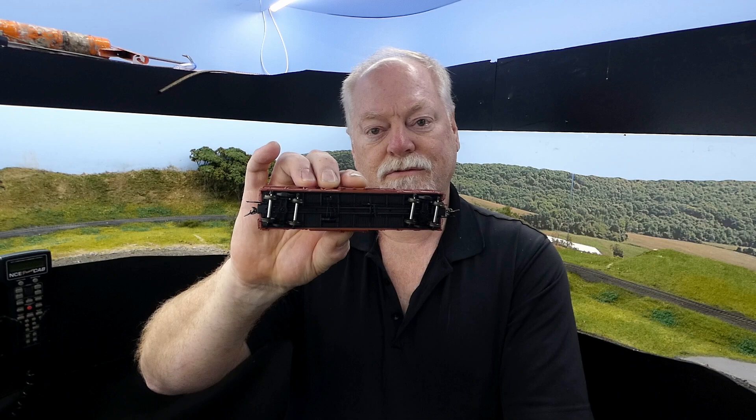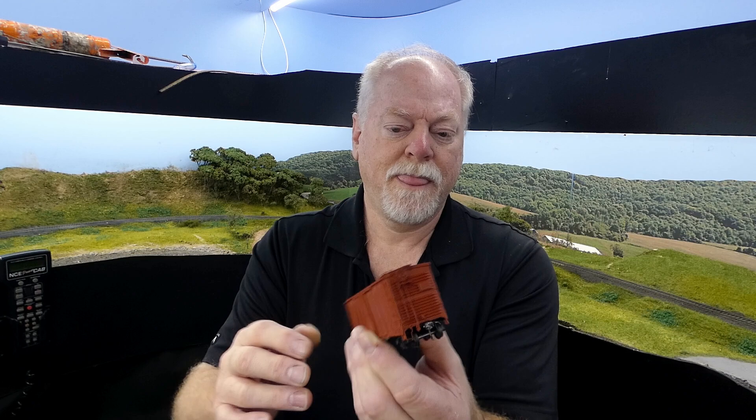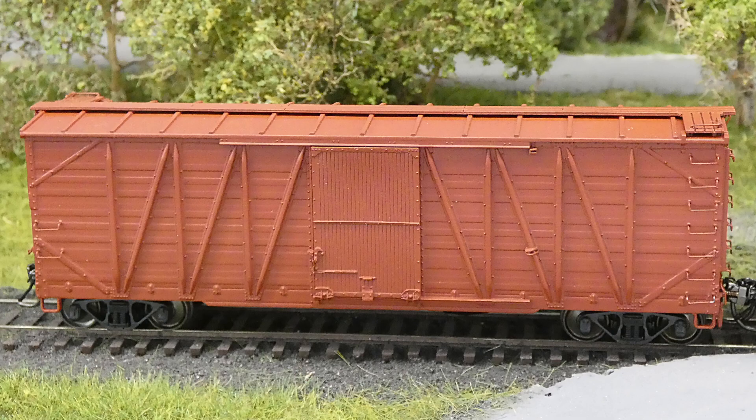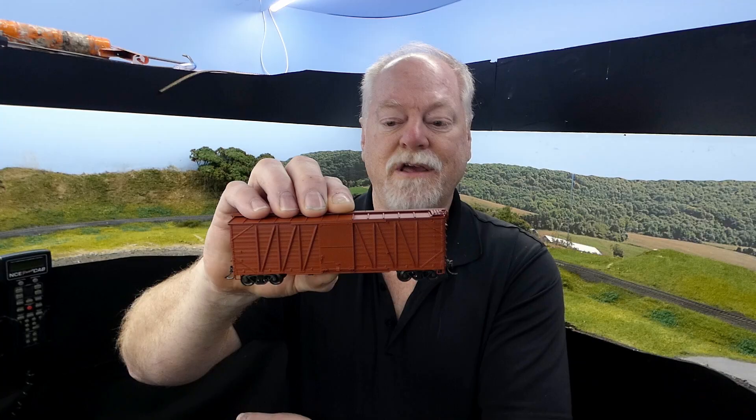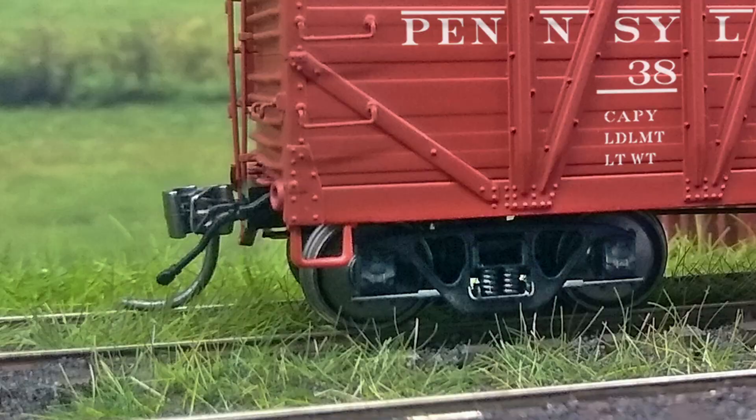Again, we'll have either AB or K brakes, one installed, one in the bag. These actually have the Ajax power hand brakes, which were added to these cars starting in the 40s or so. There's also a reinforcing sill under the door, which was a signature of these cars from the 40s on. If you want to model a slightly earlier car, it's a swipe with an X-Acto knife and you can take it right off.